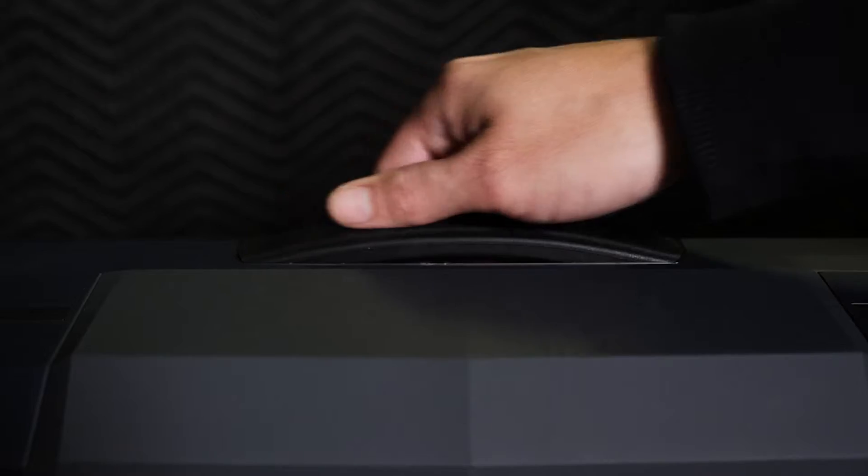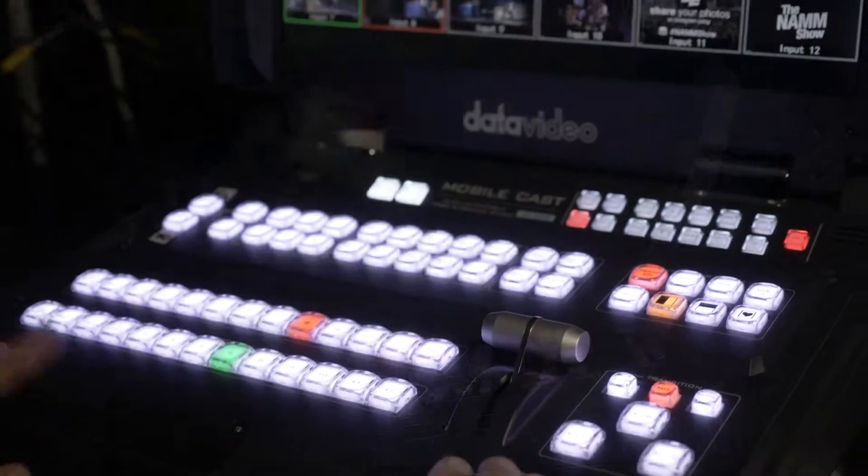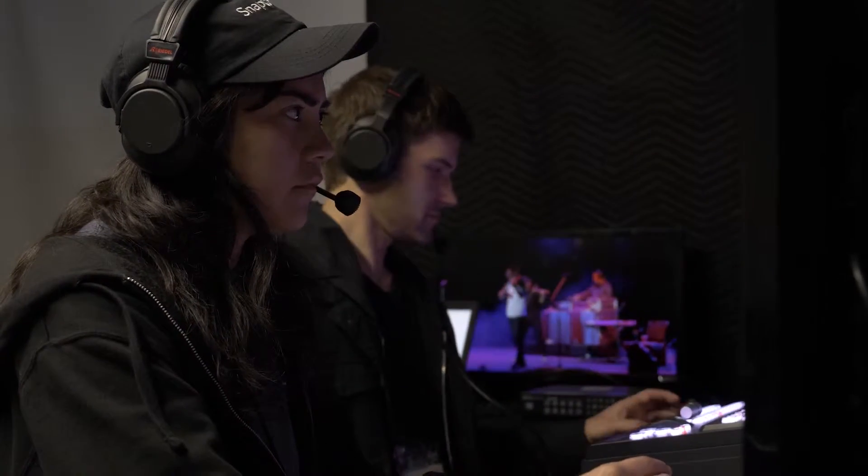This is a big ask for any switcher, and the director decided on the Data Video HS3200 Hand Carry Studio, which was certainly up to the task. Let's take a closer look at the workflow they're using this year.